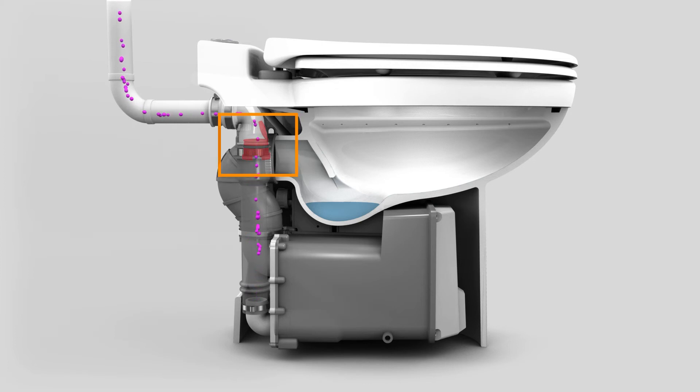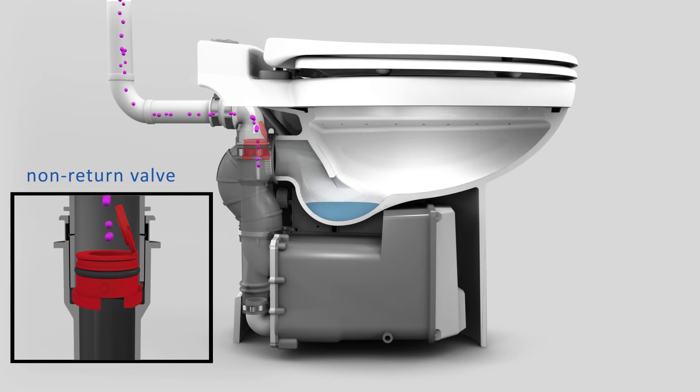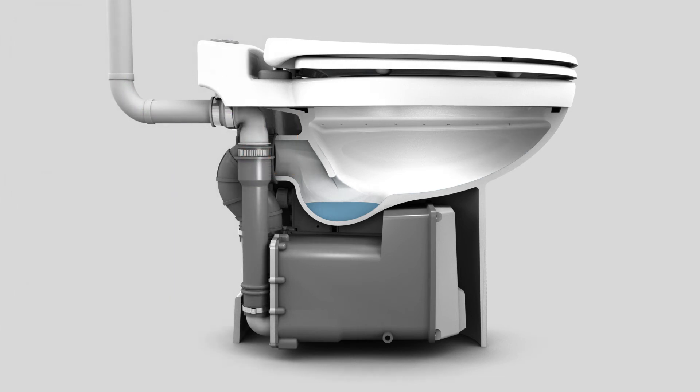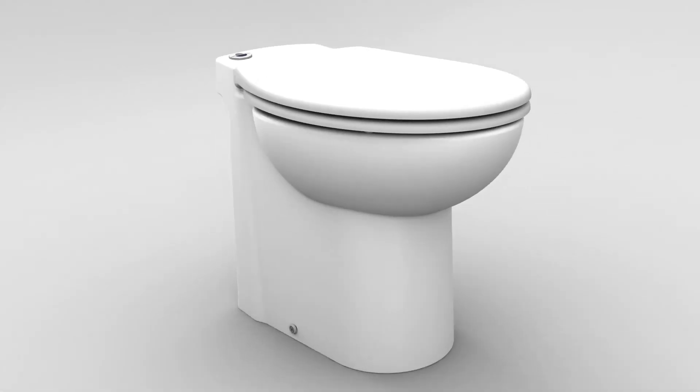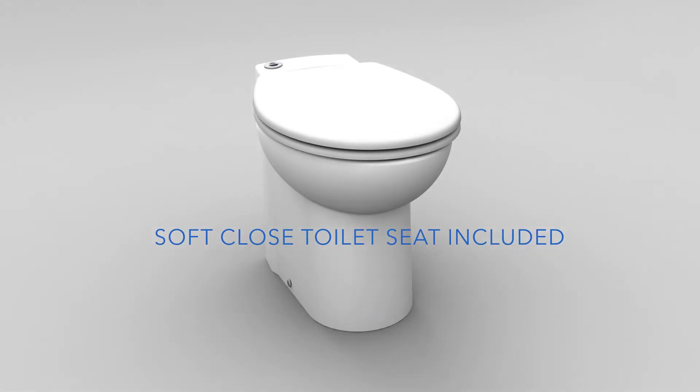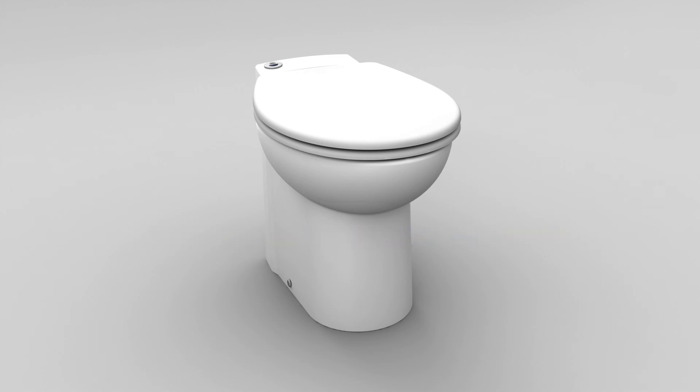Once the motor turns off and the system stops pumping out the waste, the non-return valve closes, not allowing the shredded waste to come back into the system. Water then comes in through the solenoid valve into the bowl to refill the water seal. This concludes the complete operation of the system. The Sanicompact system from Saniflo allows you to install a half bathroom anywhere you want. Make the easy decision for your next remodeling or bathroom project. Its compact size and simple installation make this one-of-a-kind.